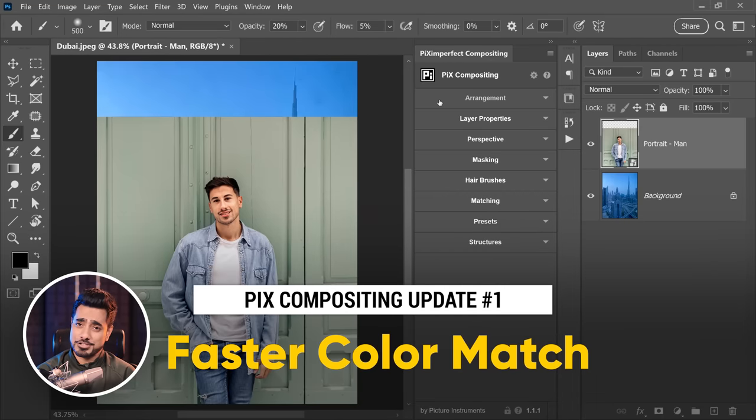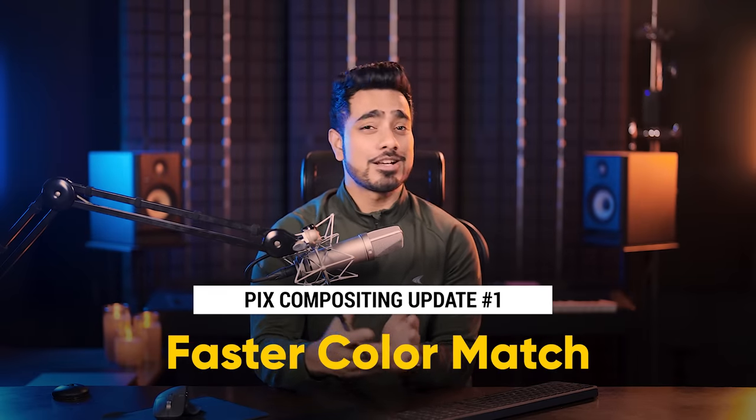The first update is Faster Color Match. We have heard you — some of you said that the color match is a little slow and can put pressure on your computer. So what we have done is downscale the image to 500 pixels, because it's not going to make any difference when we try to match colors since we usually take average colors. We downsample the image, sample the colors, and use that to color match.